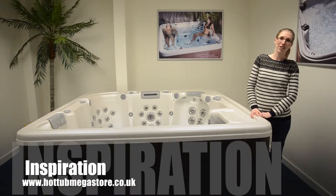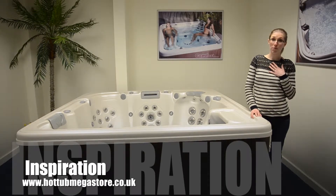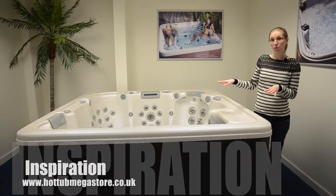Hi, welcome to Hot Tub Megastore, the UK's number one choice for quality American hot tubs. I'm Vicky and today we'll be looking at the Inspiration hot tub.